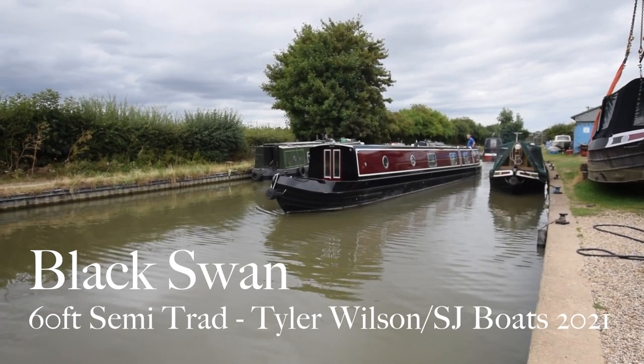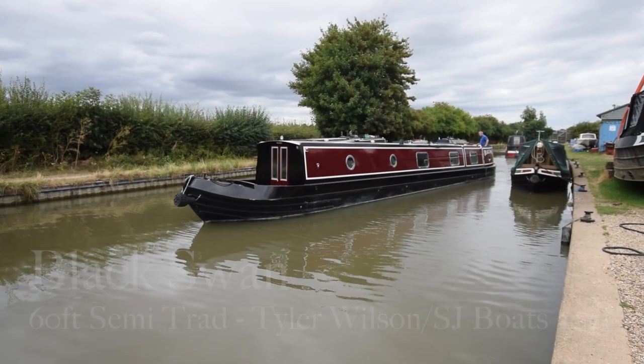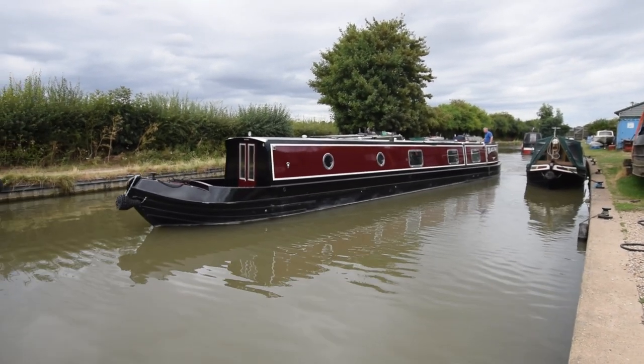Well, here comes a lovely boat. She's called Black Swan. We had a Black Swan last week actually — that's since sold. But here's another one. She's an amazing boat.